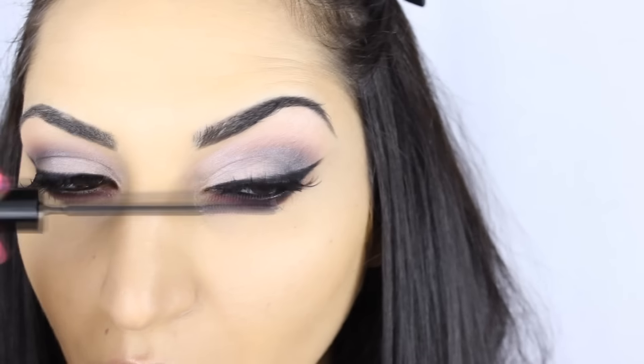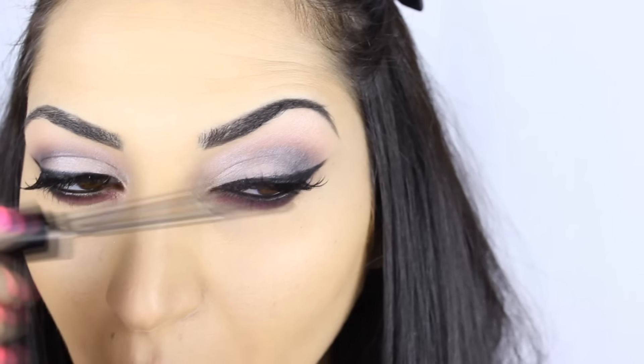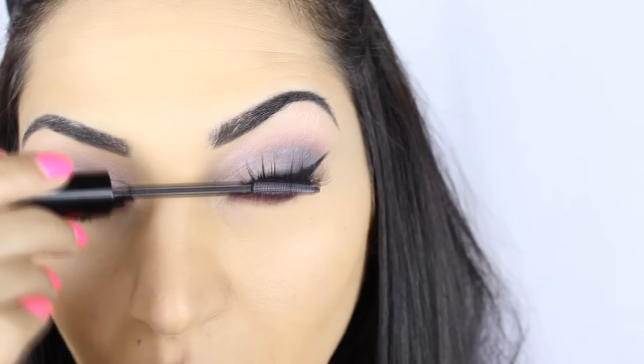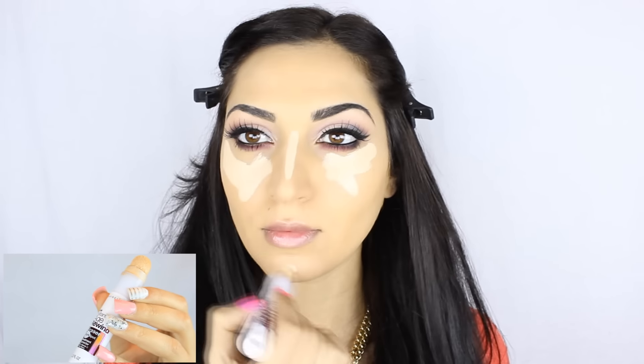I applied my lashes and now I'm using L'Oreal's Telescopic Mascara in Carbon Black. I'm using Maybelline's Instant Age Rewind Concealer in the shade Fair, and to apply that I'm using the same foundation brush that I used earlier from Coastal Scents.